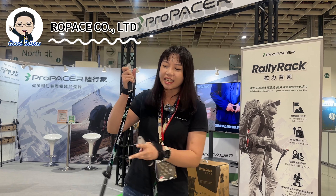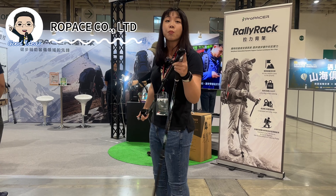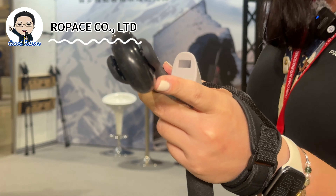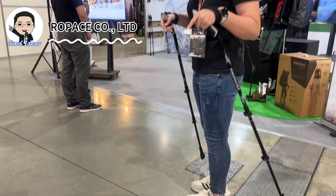Outdoor equipment exhibition in Taiwan. Let's see what they have special today. We have a new product — this is called the PP walking pole. A very special point about this product is we have a wheel on it.